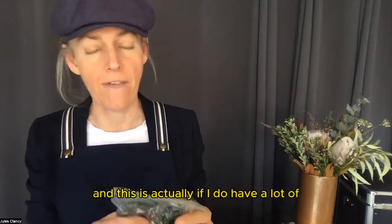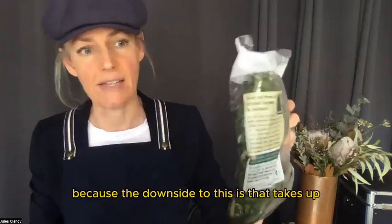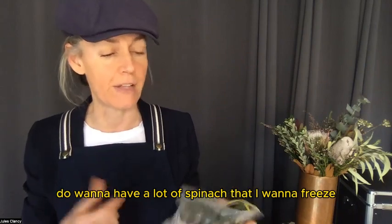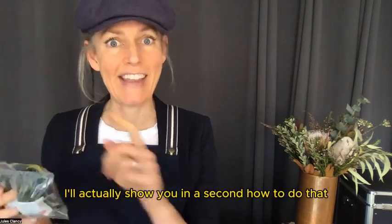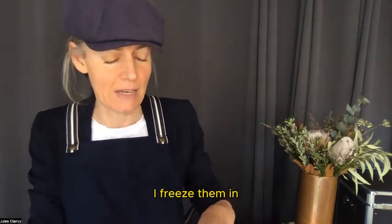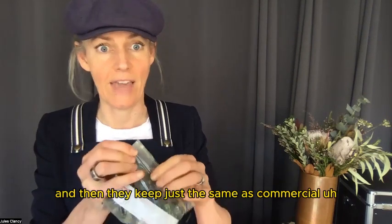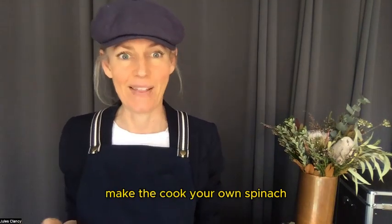But the other option — and this is actually useful if I do have a lot of greens that I want to cook — is that the raw method isn't very compact and it takes up a lot of space in the freezer. So if I want to freeze a lot of spinach or greens, I cook them up first. I'll show you in a second how to do that — we'll jump into the kitchen and then I freeze them in little dollops so that they defrost quickly and store them in a Ziploc bag. They keep just the same as commercial spinach.